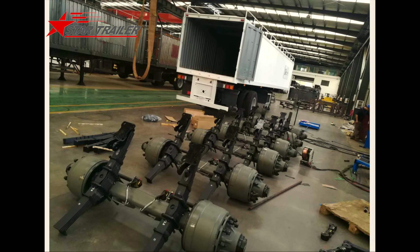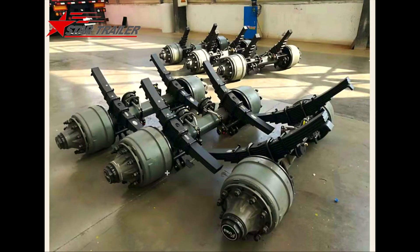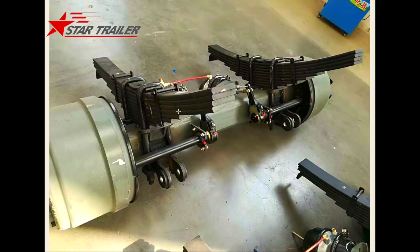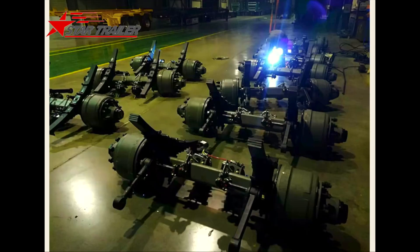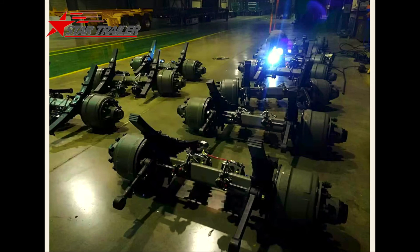Of course, we also have the squared axle where the axle beam is a square shape — you can see it much more clearly here. In America they use the round-shape axle more than square; in China we use a lot of square-shaped axles. Here we are assembling them together: we need to assemble the spring seats on the axle, and according to the welding guide books we do the right welding, then we do all the jobs and wait for the final assembling. After checking, we can do some re-welding if needed.